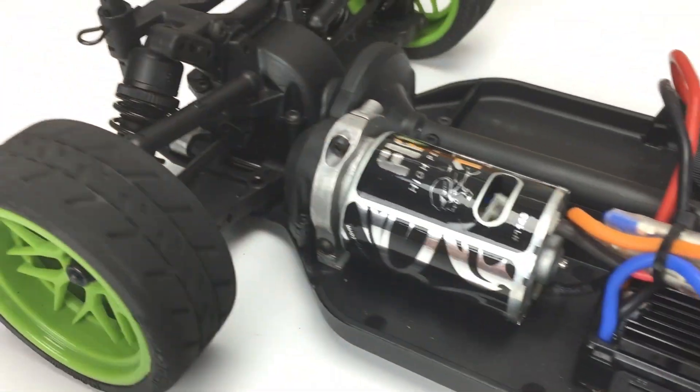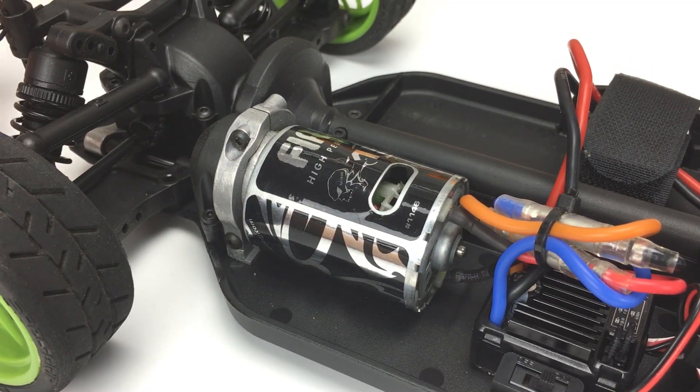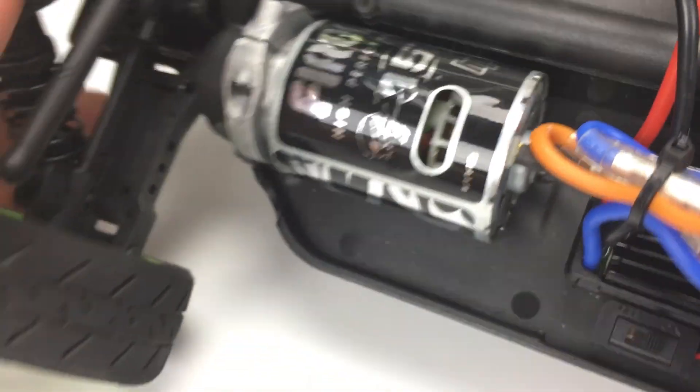Pete here from RC Car Action, and in this video we're going to talk a little bit about motors and how they are rated. The first term we'll discuss is turns. For example, this is a 15-turn or 15T motor in an HPI RS4 Sport 3.